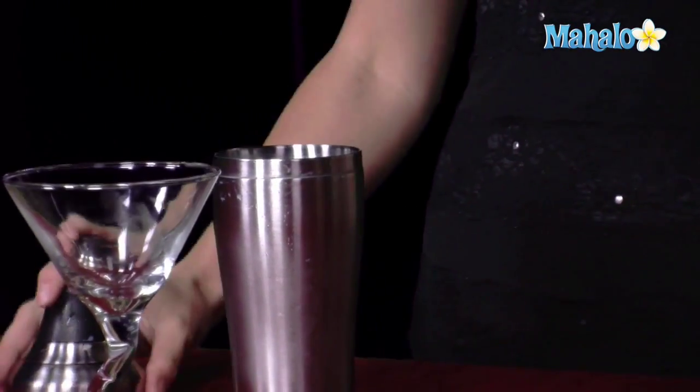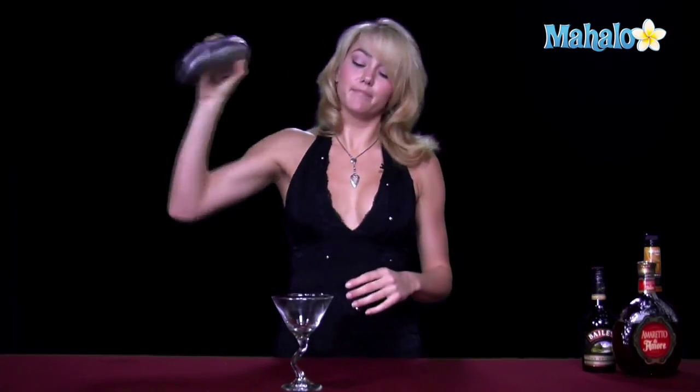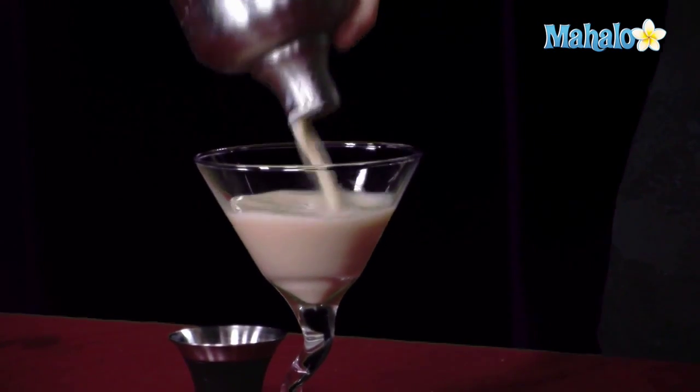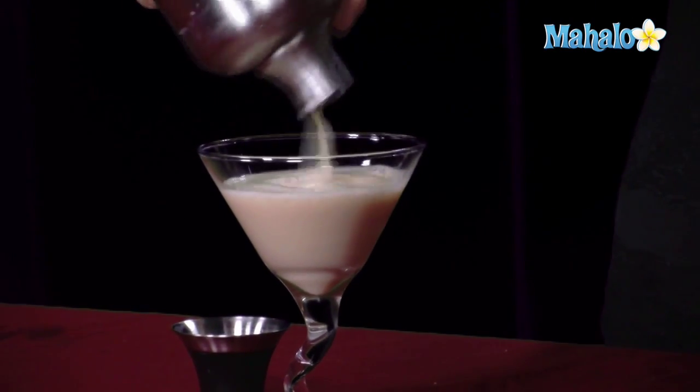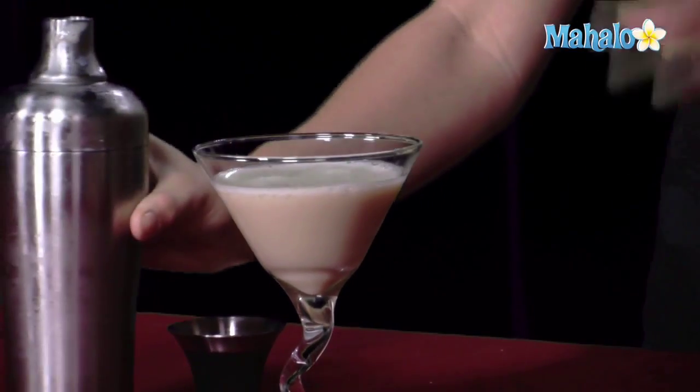Now that everything's good and mixed up in there, we're going to shake it up, which will make it even a little more than two ounces, because the ice does water it down a little bit and make it liquified. Now that it's all good and liquified, we will stick it into our martini glass slowly but surely, and as you can see, the top is nice and frothy — that's because of the Baileys. But the drink itself is going to taste just like butterscotch and almondy nuttiness, just like toffee. Delicious — go ahead and enjoy.